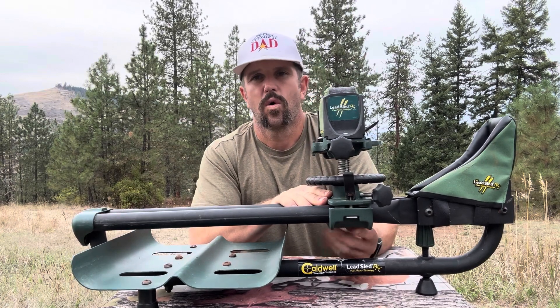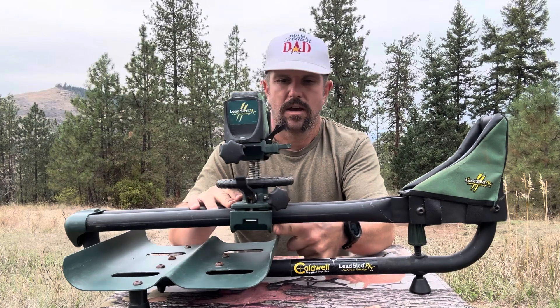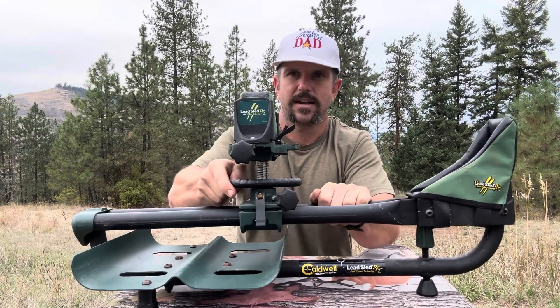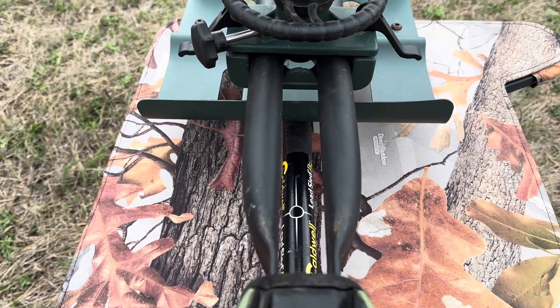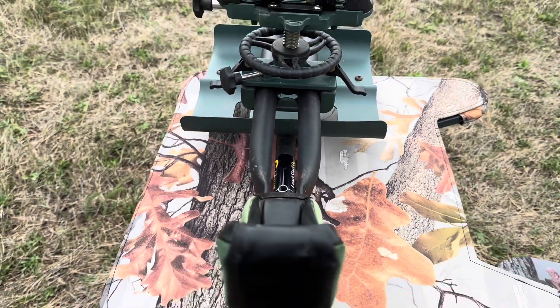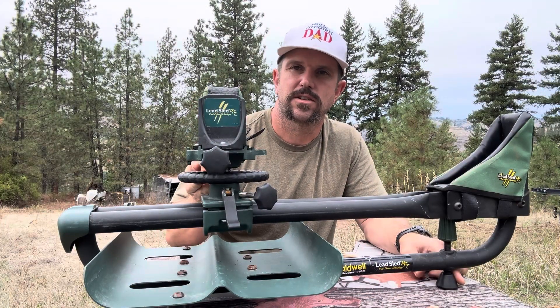Once we get it to where we want it set, all we do is simply clamp down this side, clamp down this side, and it's not moving. Another cool thing about the dual frame alignment system is that because it's divided, you can actually fit the magazines in for ARs or AK rifles. After we've adjusted the length, we have two vertical adjustments we can make — both on the front and on the back.